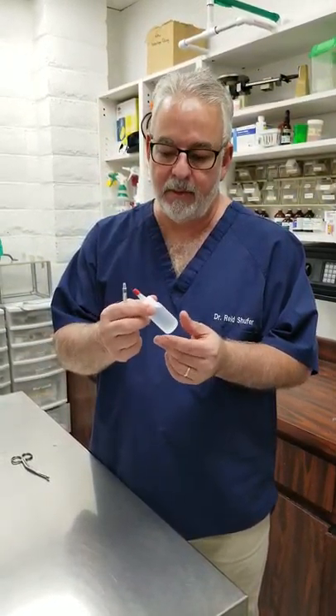Dr. Shufar. Today I'm going to talk to you about how to give medications to your bird. Generally when we send home medication it's going to be in a dropper bottle similar to the one I'm holding.